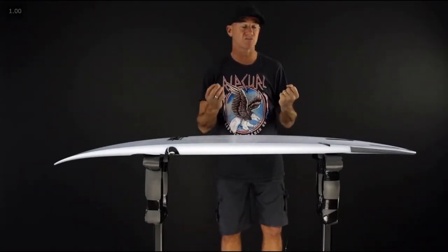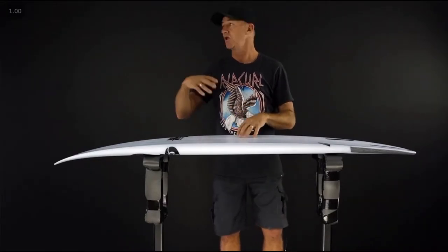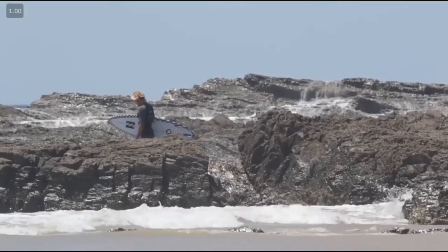What we've done here to make this Jack Freestone's board is because you go through a lot of these events — a lot of beach break stuff, those crazy airs — you need a board that's really easy and convenient.